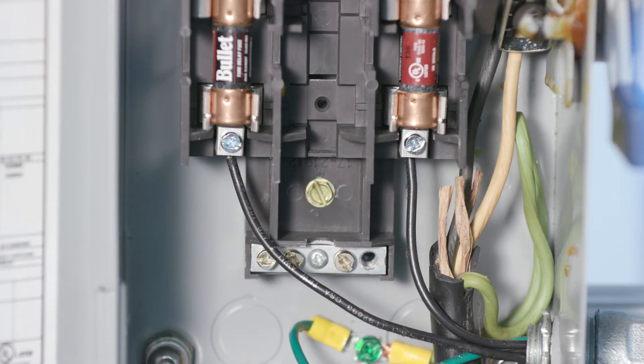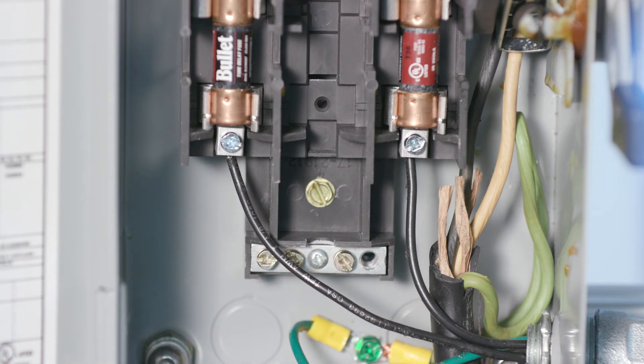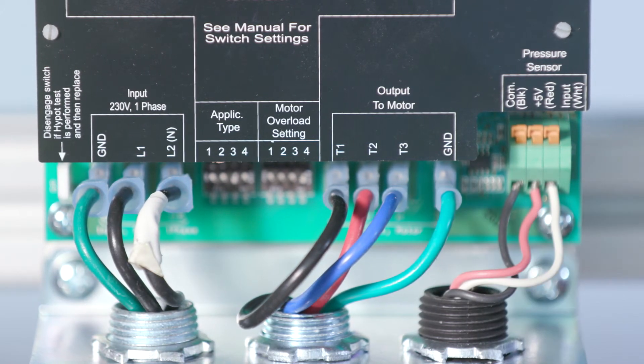Connect the input power lead supplied with the controller to the other side of the disconnect switch. The controller has a high leakage current to ground. The terminals marked GND in the controller must be connected to the safety ground from the electrical service entrance. Failure to properly ground the controller or motor will create an electrical shock hazard. Nuisance tripping will result if you use GFCI protection with this controller.